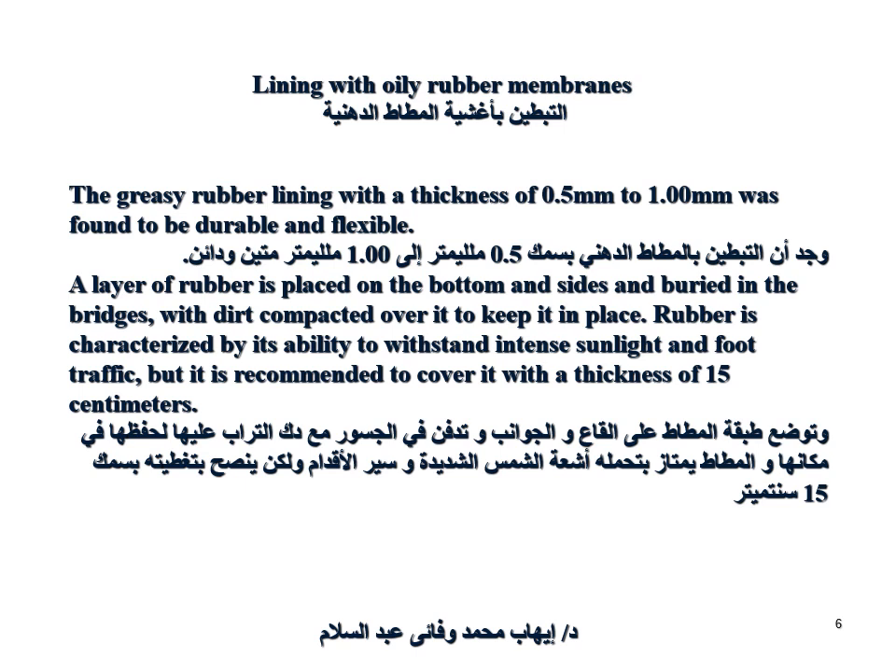Lining with oily rubber membranes: a greasy rubber lining with a thickness of 0.5 to 1 millimeter was found to be durable and flexible. A layer of rubber is placed on the bottom and sides and buried in the embankment with dirt compacted over it to keep it in place.